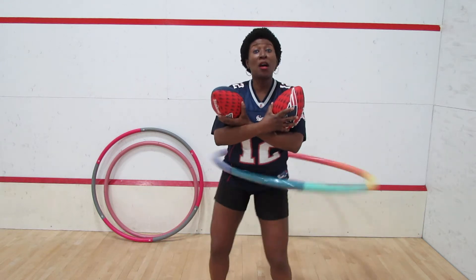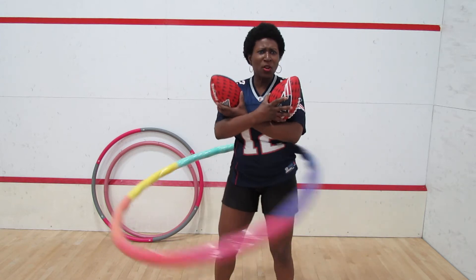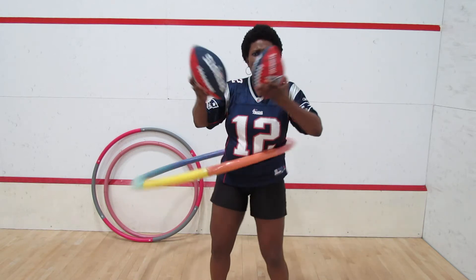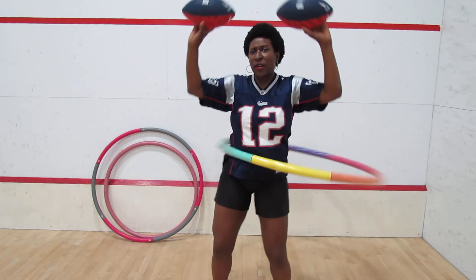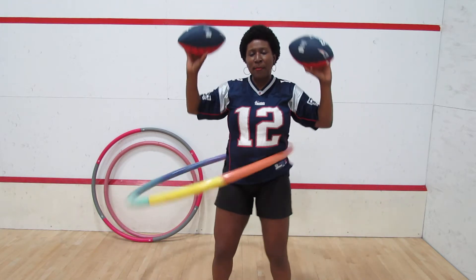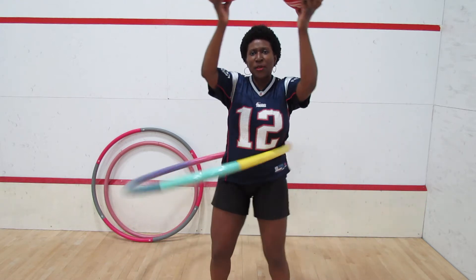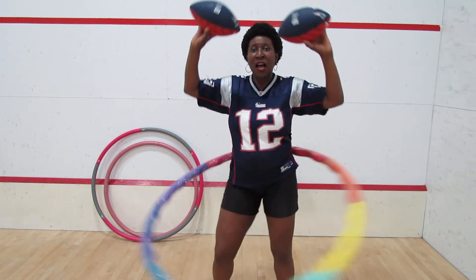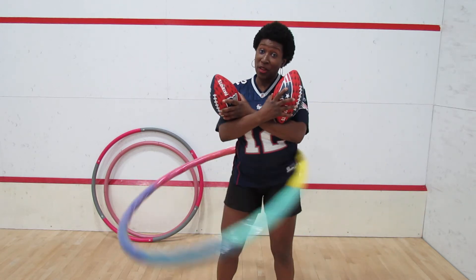I bring mine to the gym, and in nicer weather I hula hoop on my balcony. I'm also a long distance cyclist so I have cold weather gear — back in October, November, maybe even a day in December, I put my cold weather cycling gear on and hooped on my balcony. You don't have to get dressed to come to the gym. I hoop 20 to 30 minutes, sometimes 45. I did a one-hour stint once — I know I can keep the hoop up for an hour, but I'm not sure I'd do that again.